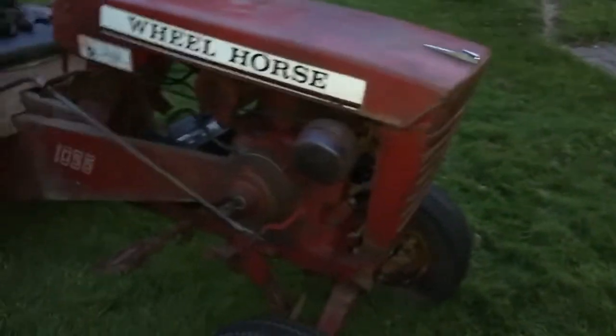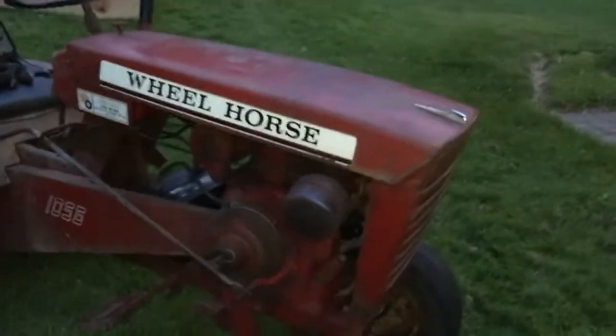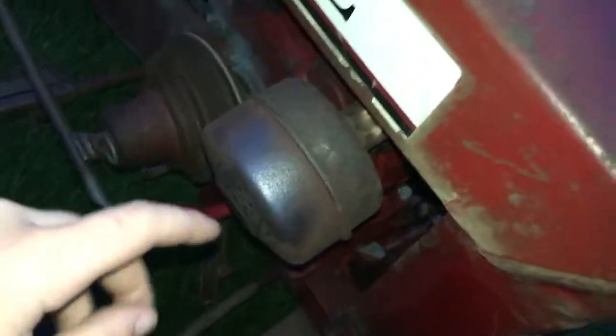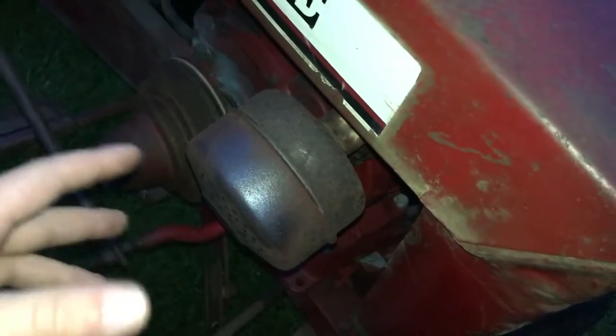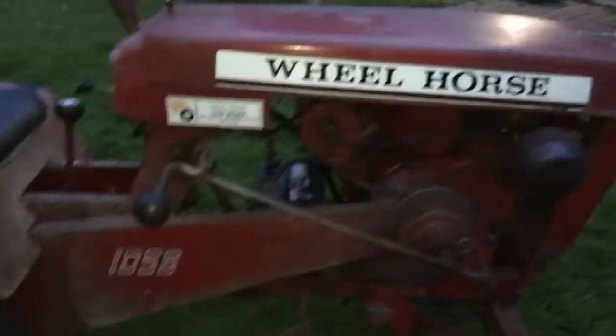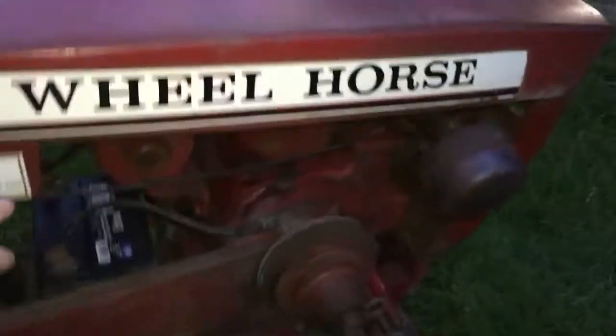One of these years I am going to restore it. It does — I shouldn't say occasionally — it always pops when it's running. The engine is popping so it needs a valve job. It also needs a muffler, but I got an NOS brand new Kohler muffler with the tractor.